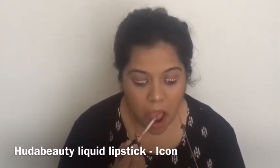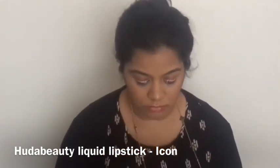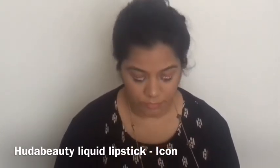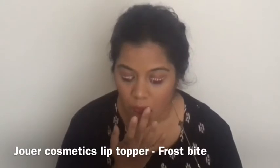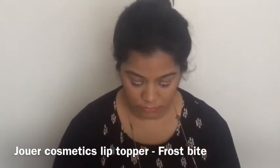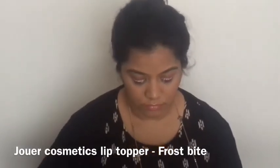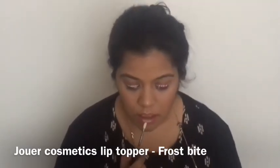I'll pick up the shade Icon, one of the Huda Beauty liquid lipsticks, and apply it all over my lips. To make my lips look a little more plump, I'll use the shade Melon from Jouer on the center of my lips. Then for the best part, I'll apply the new lip topper from Jouer Cosmetics in the shade Frost White on the center of my lips — it has a very pretty iridescent glitter that gives the lip color a nice shine and makes it look very festive and Christmassy.